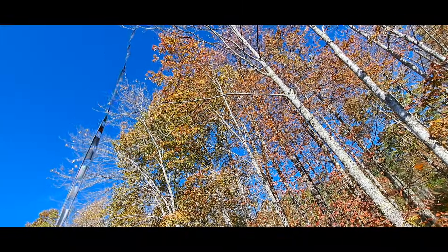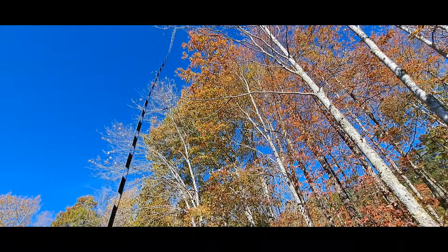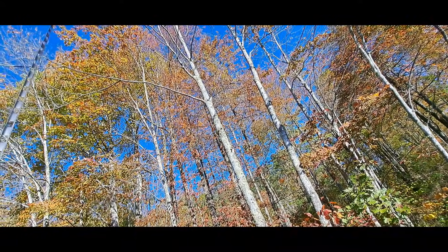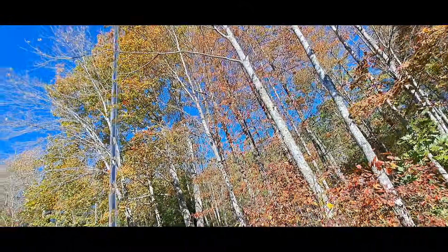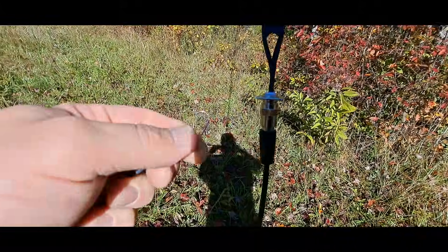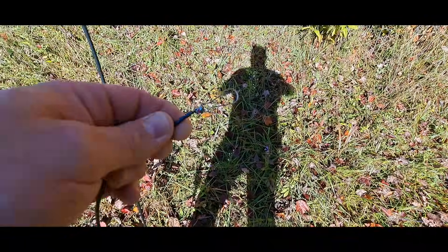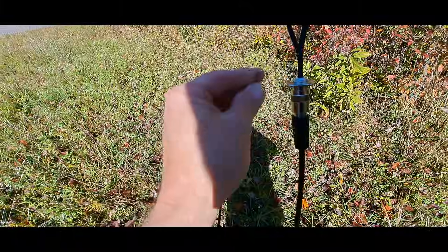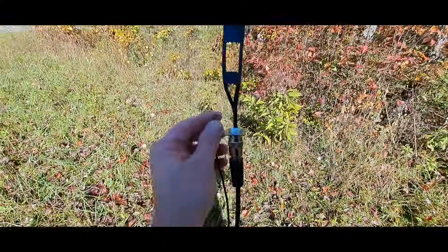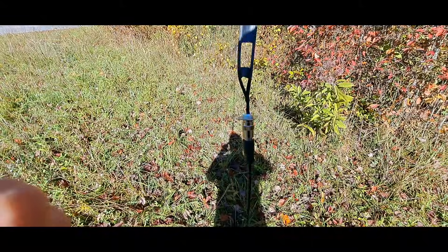I've got this thing temporarily hoisted up. I tend to kind of untwist it — it's not really critical, but I do untwist it anyway just to keep it fairly uniform. I'm going to go ahead and connect the radials. I've got these little lanyard clips — just little stainless steel lanyard clips. The whole idea is just to make this easy. I'll have to hit the pause button here and connect these — they just clip right on the hole. Okay, I've got the radials clipped off there.